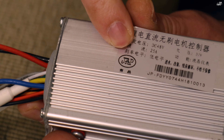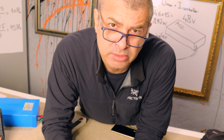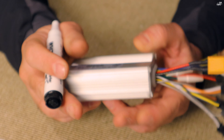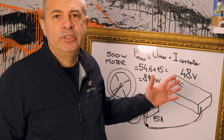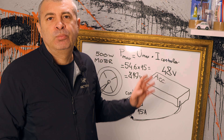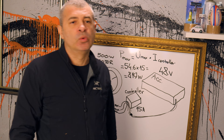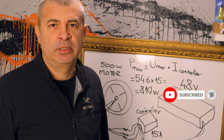Această firmă, GP, este una dintre cele mai vechi firme de controller. Ei au produs inițial controller și display pentru Dualtron — deci Dualtron-ul a folosit controller și display de la ei. Deci cu un simplu calcul matematic putem să aflăm valoarea exactă a puterii motorului. Există foarte mulți vânzători de controller care spun că au 3000W dar nu știu de unde vine. Așa se calculează, că practic e un calcul matematic.